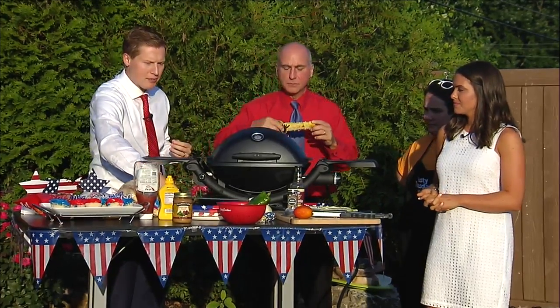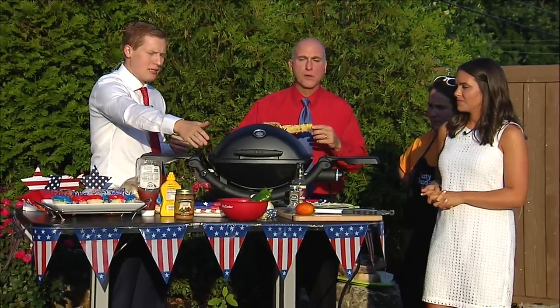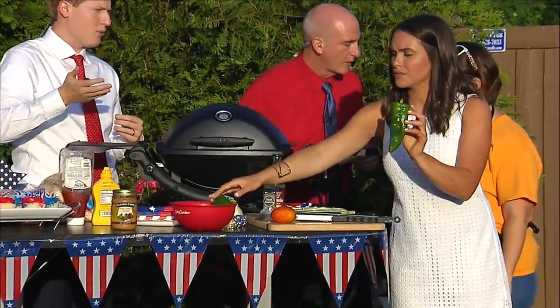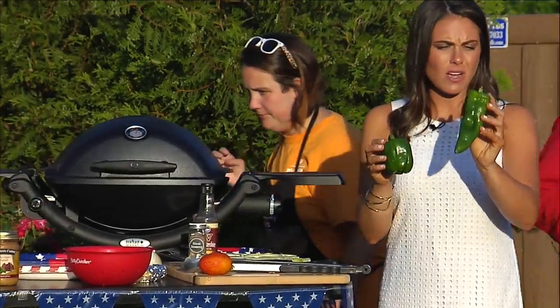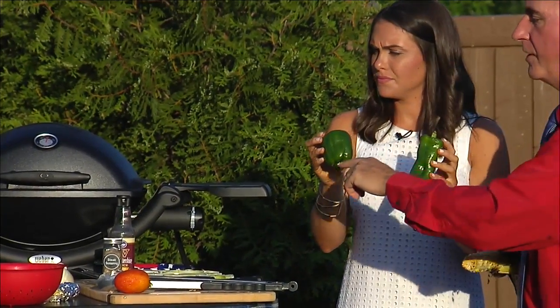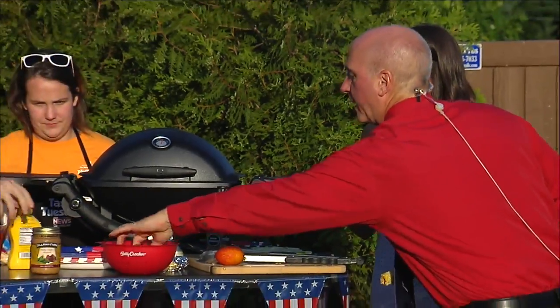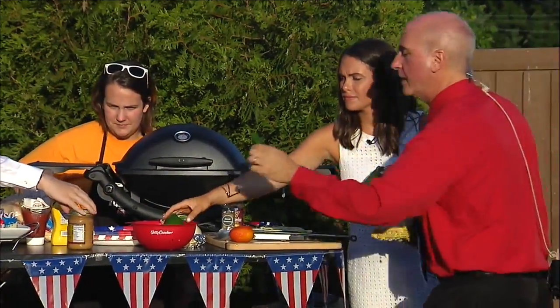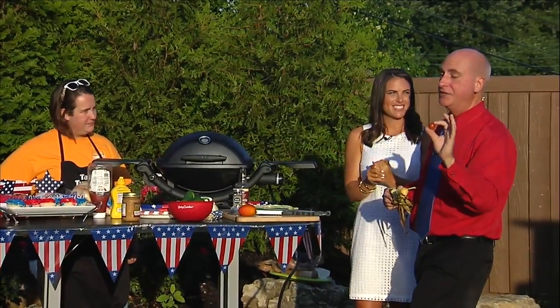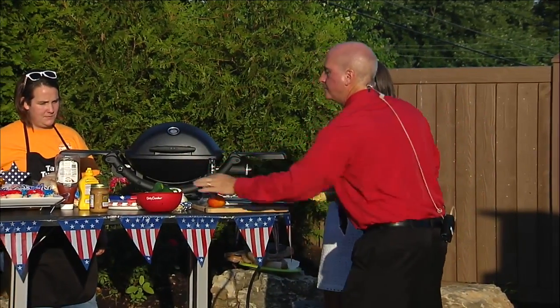We've got some steak we're going to put on there. We've got some peppers. Ron, you want to talk about some of the things that have come out of your straw bale garden? We're using some of those vegetables today as well. That's a monster jalapeno — that's just a regular bell pepper. We've got a smaller regular jalapeno too. We're going to chop those up on some of the kebabs. And Alexandra and I have these cherry tomatoes — I got 15 from my cherry tomato plant in the straw bale garden — so we're going to put those on the kebabs too.